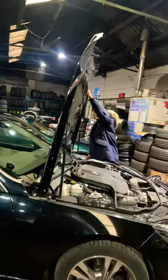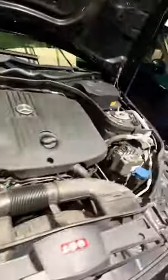Now you can see. You didn't know that, did you? That's all you need to do to replace the battery. Thanks for watching.